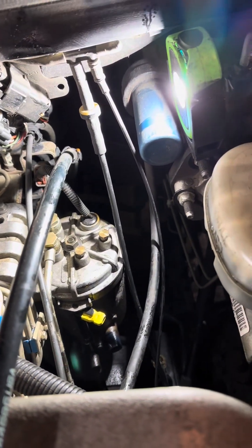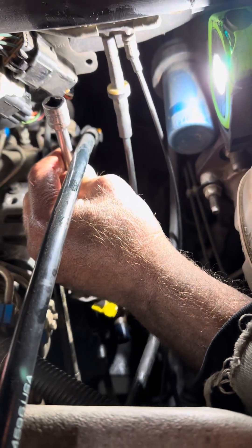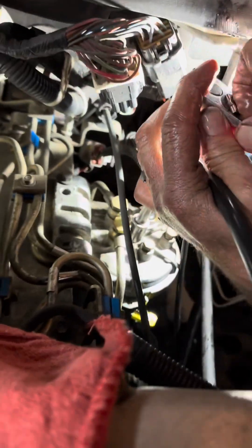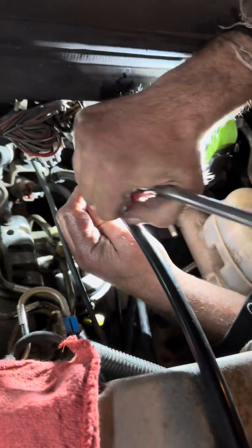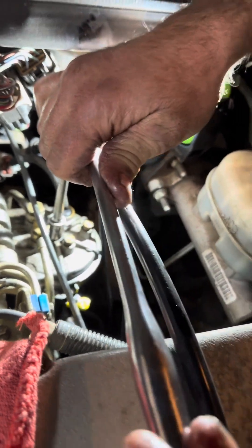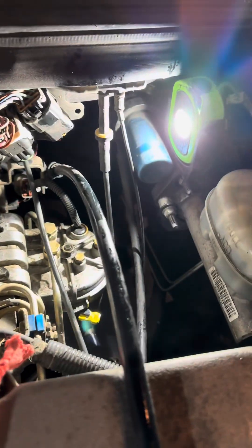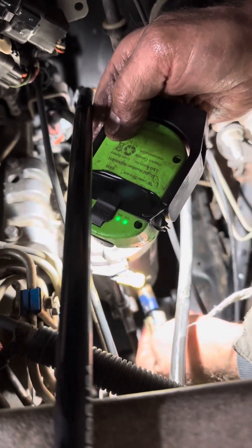It's a 14mm six-point. You don't want it too tight, so I wouldn't use a ratchet — just snug it up with your hand. Just get it snug because it kind of just stops — you can feel it stop and then you're good. Now don't forget to plug the sensor back in down here. Yep, there's that.